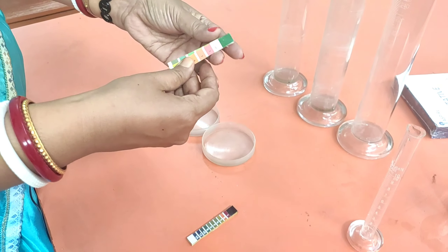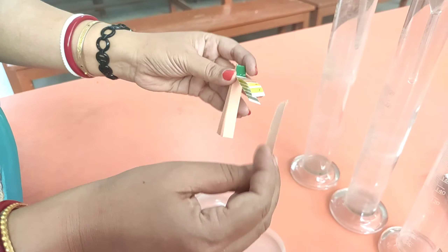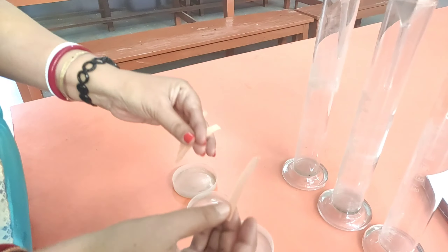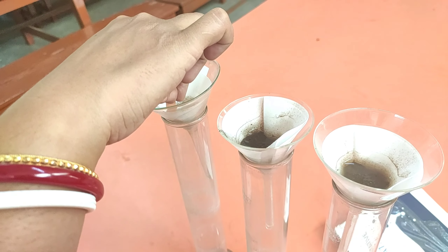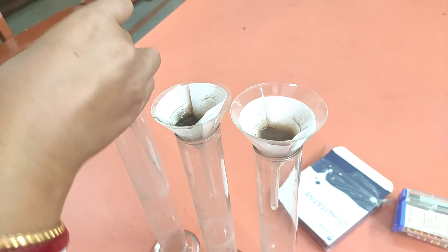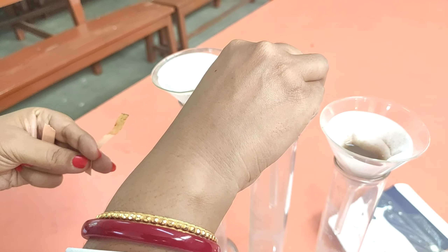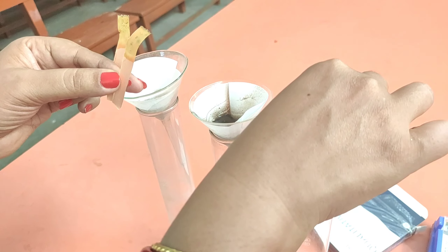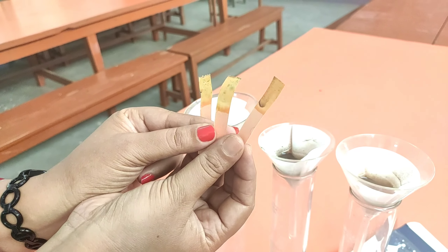Next we have to check the pH of these three types of soil with the help of pH paper. We will collect three pH papers for three different samples. In this wet soil you just dip the pH paper and let it dry for some time. This is the pH paper in the first sample, this is the pH paper dipped in the second sample, and this one is dipped in the third sample.